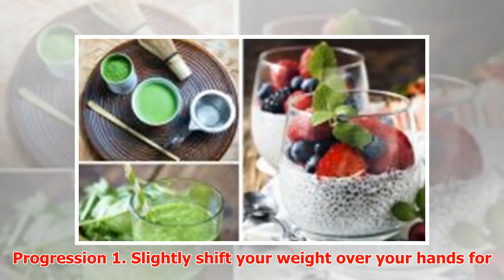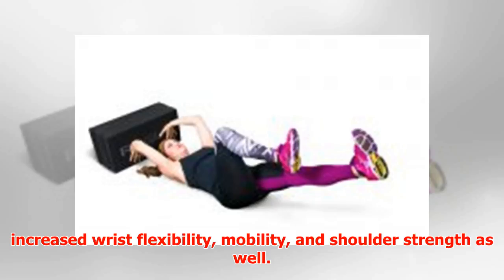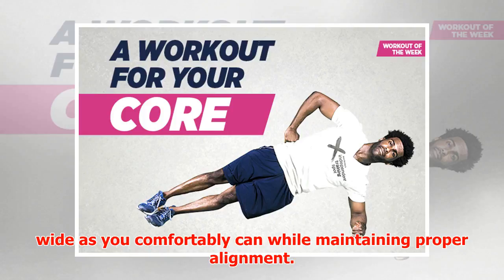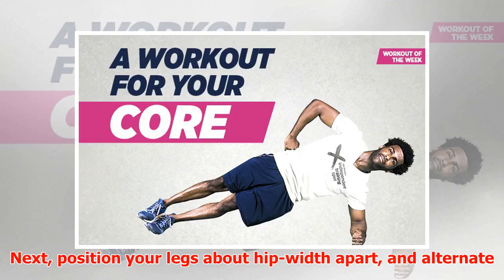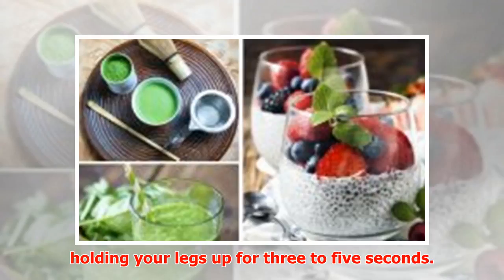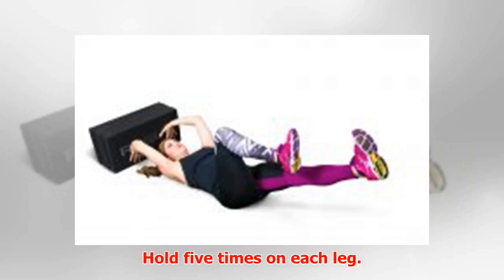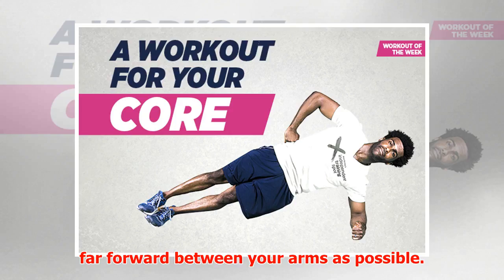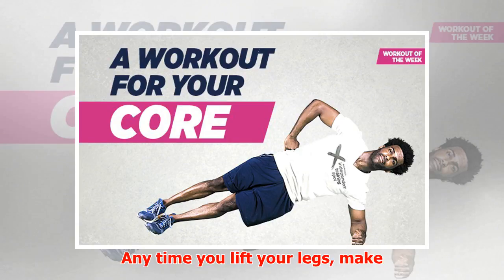Progression 1: Slightly shift your weight over your hands for increased wrist flexibility, mobility, and shoulder strength. Progression 2: Start in the hand plank with your feet as wide as you comfortably can while maintaining proper alignment. Next, position your legs about hip-width apart and alternate holding your legs up for 3 to 5 seconds — hold 5 times on each leg. Progression 3: Bring one knee at a time as far forward between your arms as possible. Anytime you lift your legs, make sure your hips stay level.